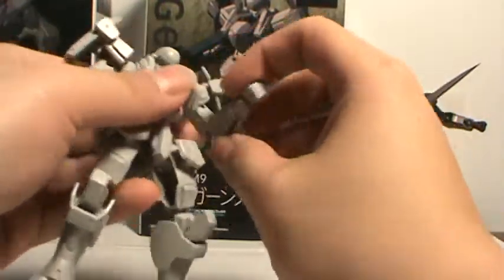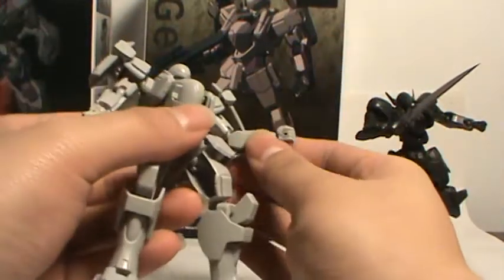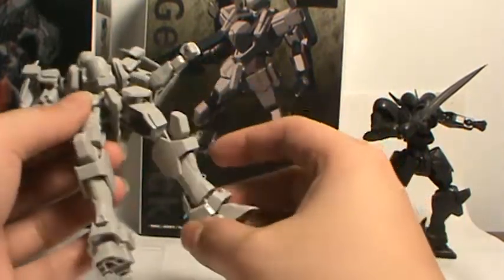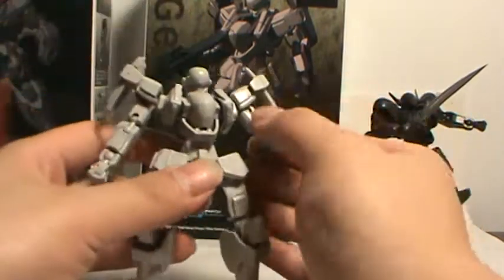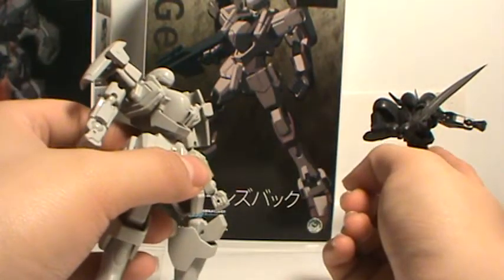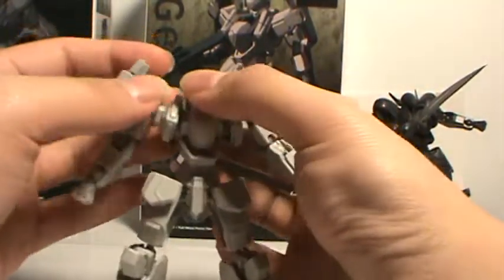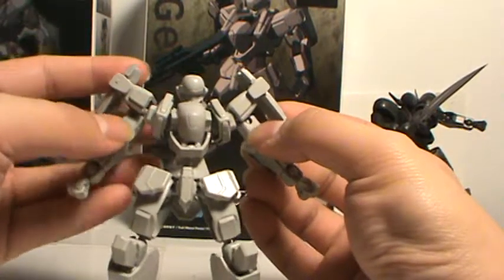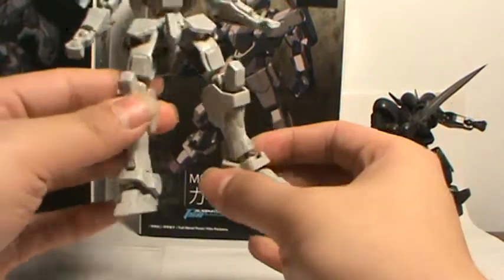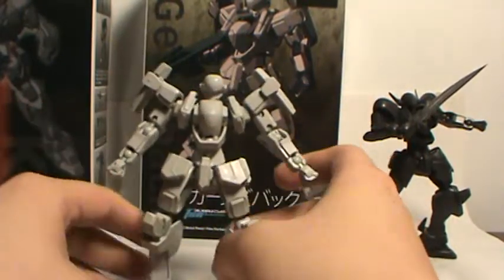Same arms. These two kits actually use a lot of the same parts. Like these arms are the exact same arms, and so are the legs without the armor on them. The feet and ankle armor are exactly the same. The chest is exactly the same, except for a couple of different pieces. Pretty much take away the head, the shoulders, these bicep parts, the armor on the legs, and the butt flap.